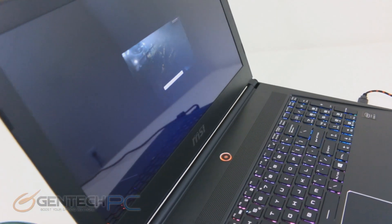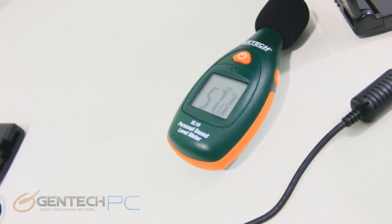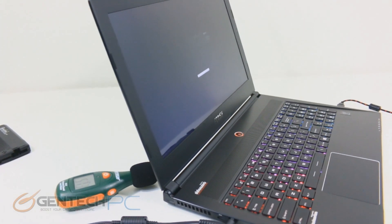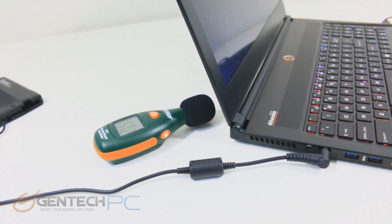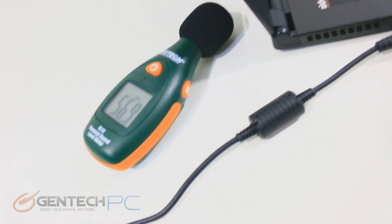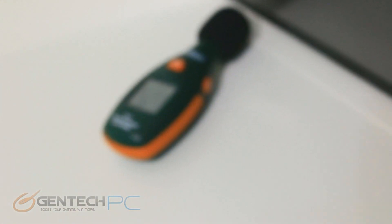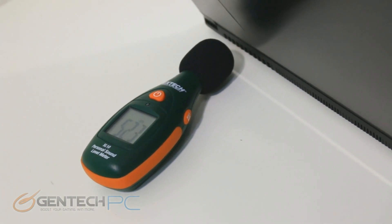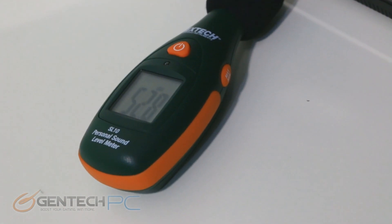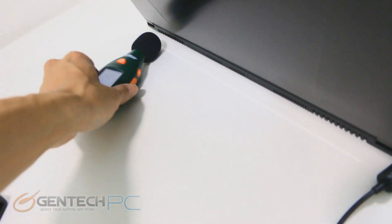Now we're kicking off benchmarks, which will also give us noise level data. Our noise meter is placed right next to the exhaust of the laptop for the absolute worst-case scenario, with the laptop under full benchmark load. To make sense of these numbers, watching multiple reviews from us lets you compare laptops you're familiar with against ones you're not. On dual-fan cooling solutions, you sometimes see disparity between left and right noise levels — one side handles the CPU and the other the GPU, so fans may spin higher on one side.